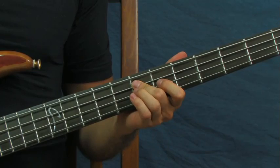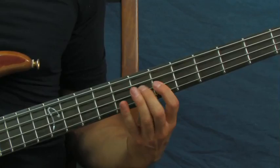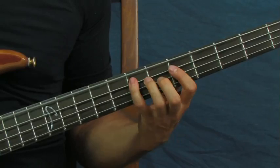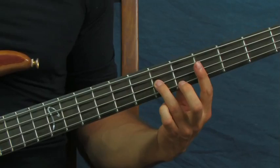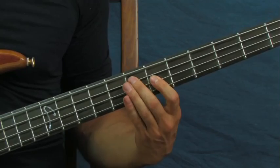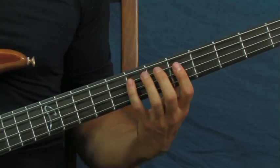Then you're going to hit the seventh fret again of the A string but then go down to the fifth fret — seven and then five. What I just played there is: you're on the seventh fret of the D going to the sixth fret and then the fifth fret of the A. I'll go a little bit faster — so all together, slower. Right, just like that, very melodic.